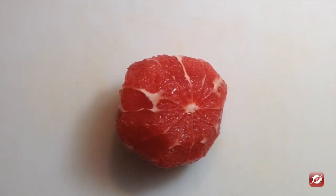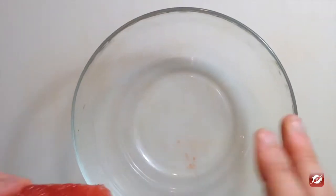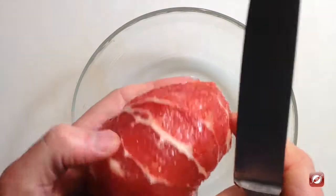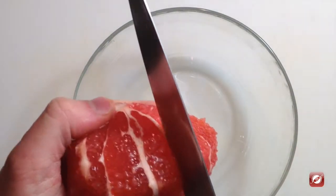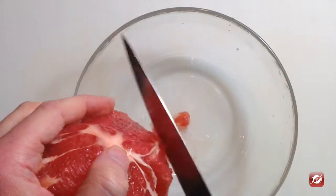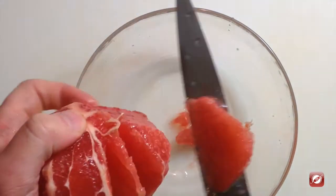I have my peeled grapefruit and I want to get the supremes out of it. It's quite easy after you peel it. First, put a bowl underneath to catch any juice that comes out. Then all you have to do is follow these lines — they've made it quite easy — and out it comes. You can just go around and cut out all the sections of the grapefruit.